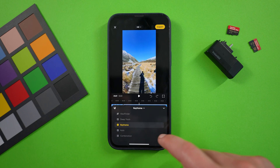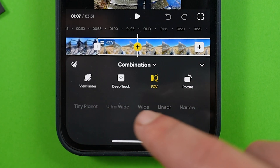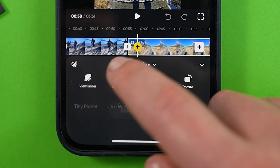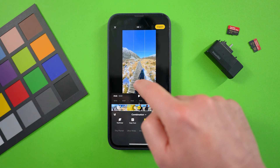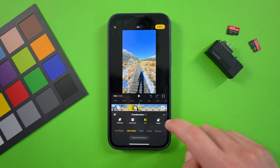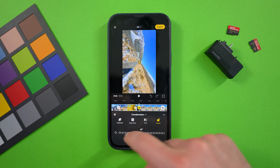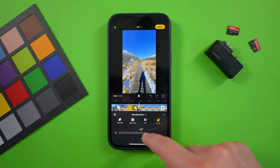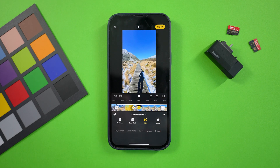The final keyframing option is combination, which gives you a combination of viewfinder, deep track, and field of view, all of which can be used on the same clip. So if you want to track one part, then keyframe the next, you've got the option to do that. Here you'll also find rotate, which gives you the ability to flip your horizon up to 360 degrees to create a cool rotating effect. Just make sure you do this on the second keyframe, and not the first.